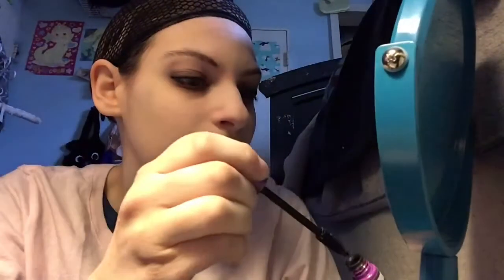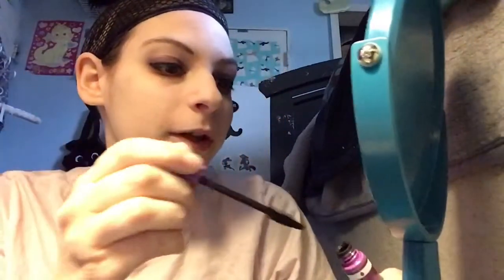Now it's time for mascara. I'm just using whatever — you just need something waterproof, basically. I put on a layer, and then I jiggle it back and forth, and that helps it look more thick and anime. Just do lightly on the bottom. For me, less is more because my eyelashes fall out and I don't want that to happen when there's mascara on them.